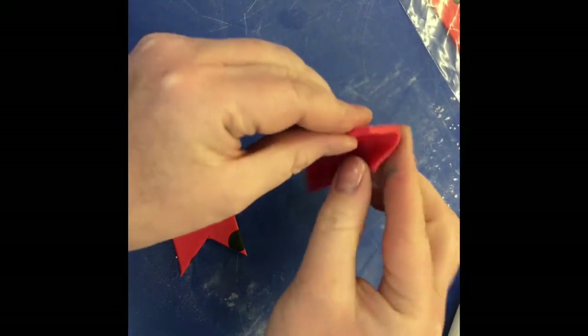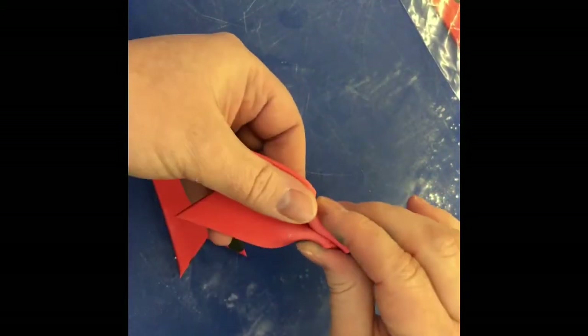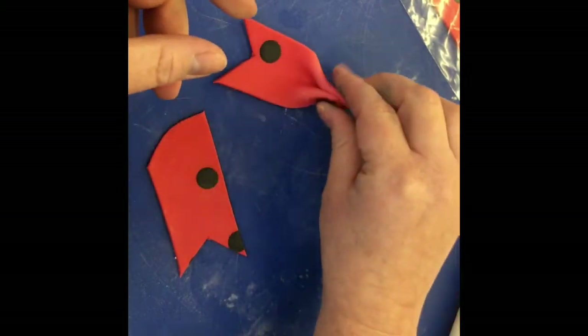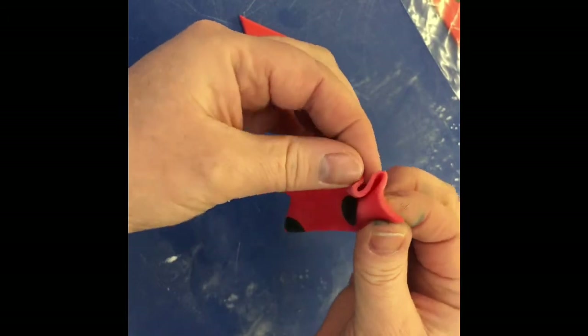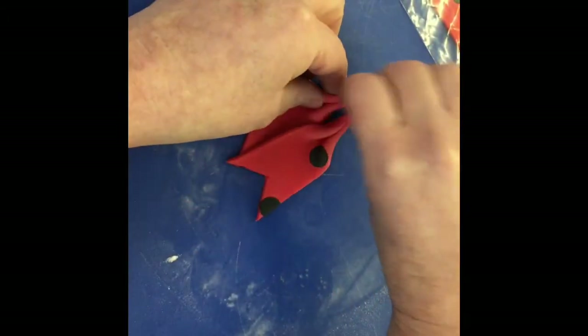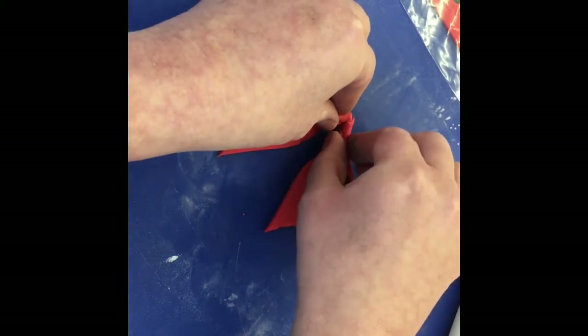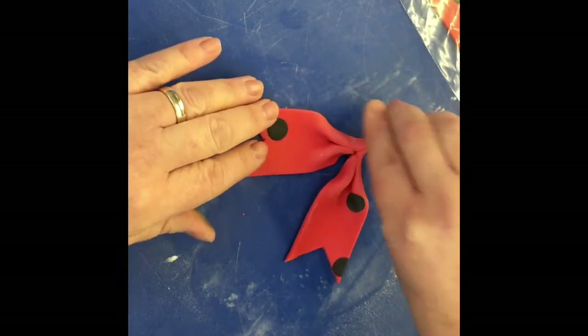I'm going to take each one and give it a nice little pleat — bending it forward and then bending each side back. I'll just place them together and stick them together a little bit.